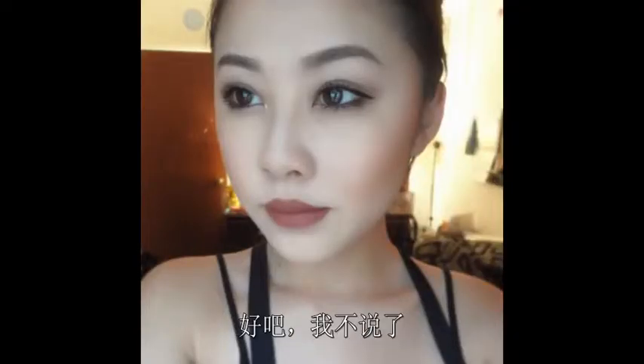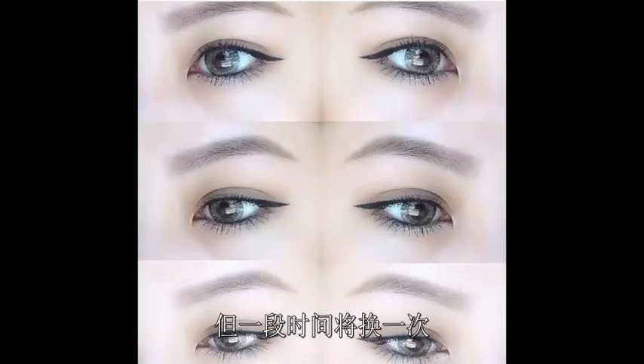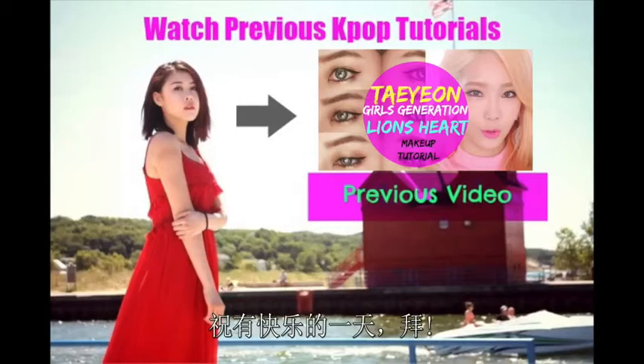Look at my eyes — are they flirty? I'll get back into my K-pop tutorials, but I just wanted to break up my channel every once in a while just to show you guys a little bit of me. Have a nice one. Bye!